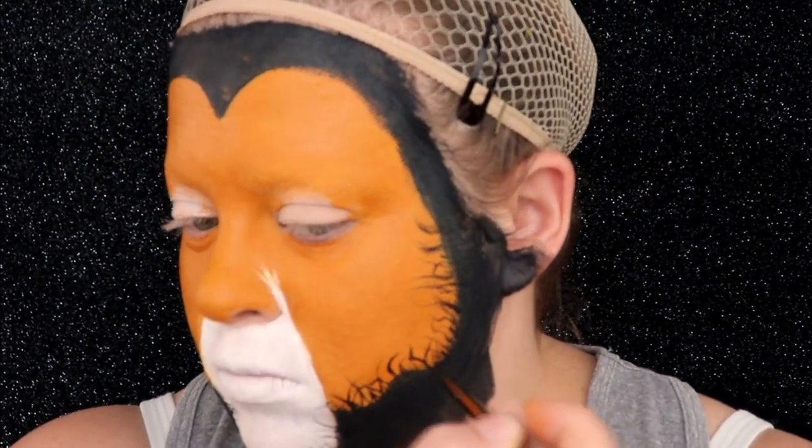Now for the nose, I'm going to use a small pointed brush and I'm going to kind of put this in like a V shape.